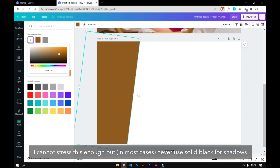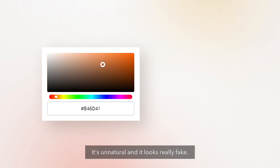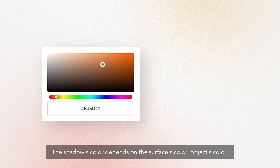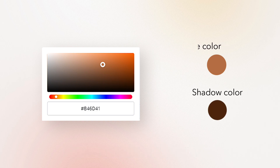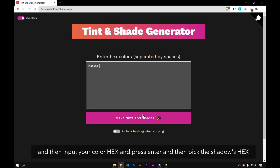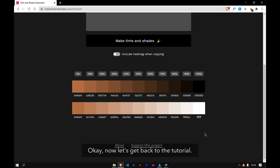I cannot stress this enough, but never ever ever use solid black for shadows — it's unnatural and it looks really fake. The shadow color depends on the surface color, object color, and the color of the light source. The best way is to go to your color map, select the base color, and move it diagonally to the right bottom. There's also an easier way: go to maketintsandshades.com, input your color hex, press enter, and pick the shadow hex. Okay, now let's get back to the tutorial.